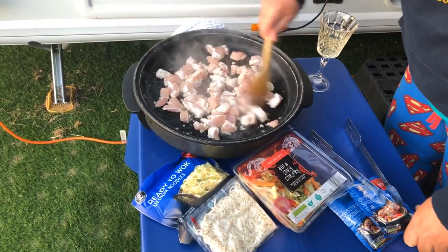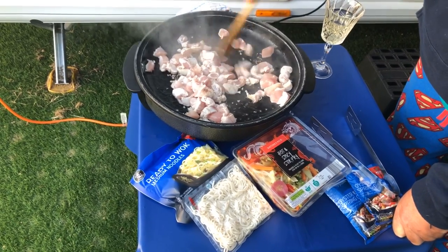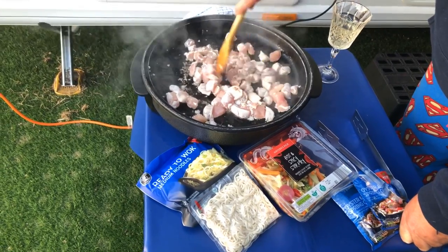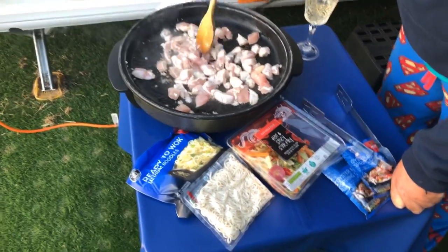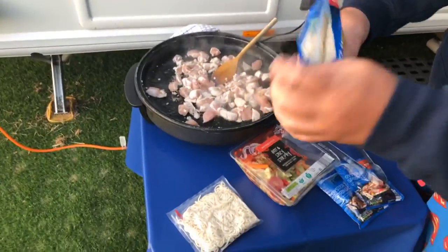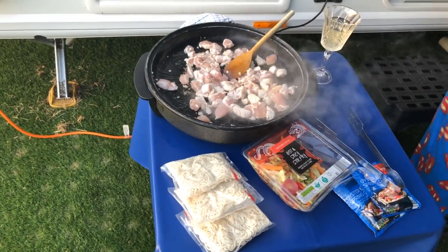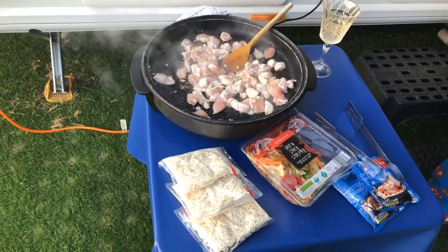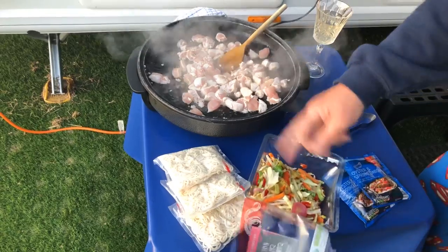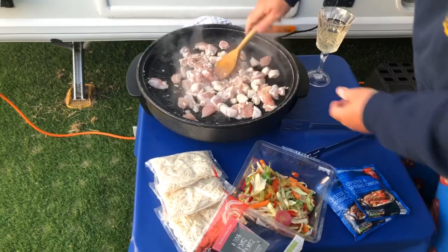Just keep that on the move, making sure all those bits of chicken are in there and cooking away. While that's cooking, you can start unpacking your noodles — tear open that lid, there are the three packets. We've also got stir fry veg, and this is a spicy one with chilies in it, which really does give it a bit of a kick.